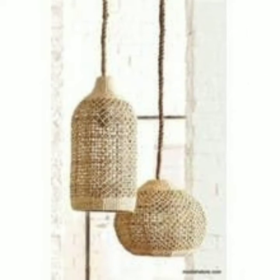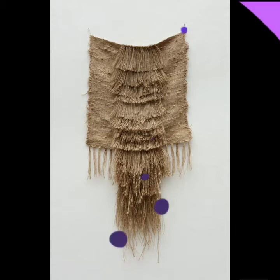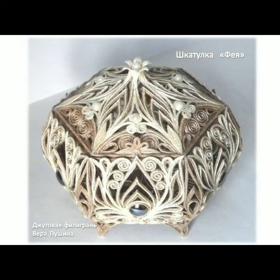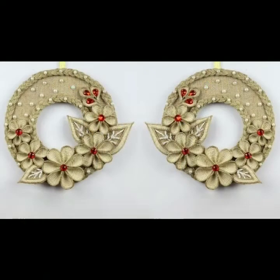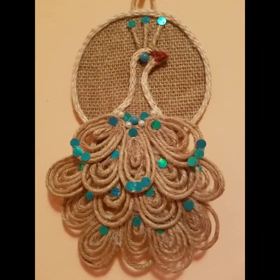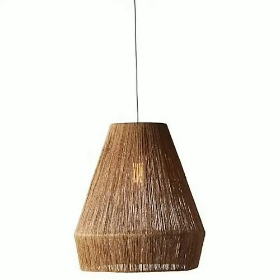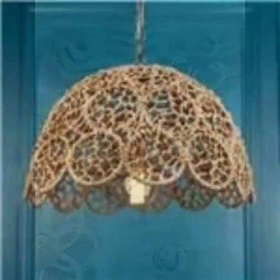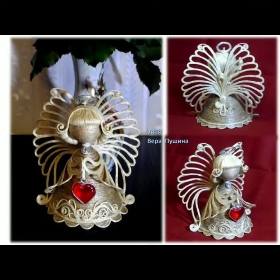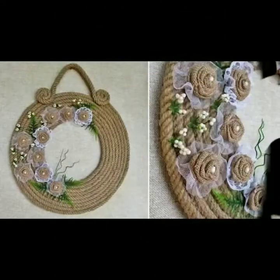Hello everyone, welcome back to my YouTube channel. How are you dear friends? I hope you're all fine and doing well. Here I'm back again with another beautiful collection of jute craft ideas. In this video you will see the most beautiful and attractive ideas of jute crafts for home decor. This is a very useful collection — you can get new ideas and new inspirations of DIY articles of jute, and all the ideas are so beautiful that they will enhance the beauty of your home and add beauty to your DIY articles.